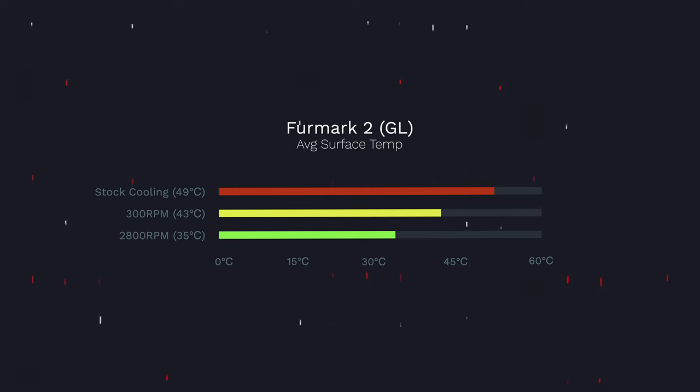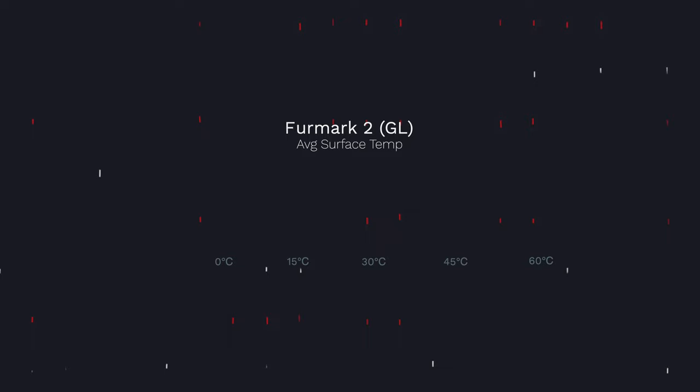I also wanted to get a gauge of average surface temperature using Furmark's 4K render mode. With stock cooling, the top surface temperature reached as high as 49 degrees Celsius, which is dangerously hot. Under maximum 2800 RPM cooling, that temperature dropped to a mere 35 degrees Celsius. This is a huge quality of life upgrade, especially if your fingers are going to be anywhere near the surface of the laptop.